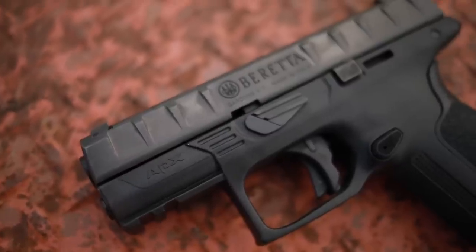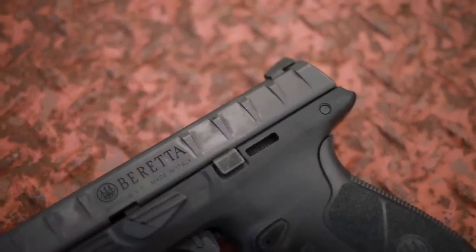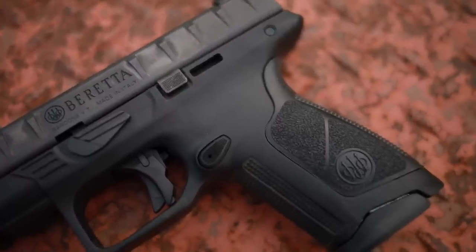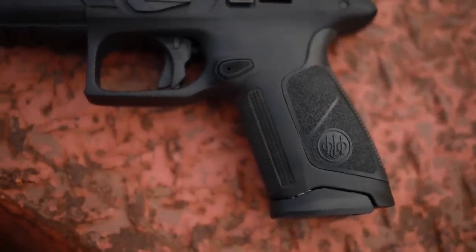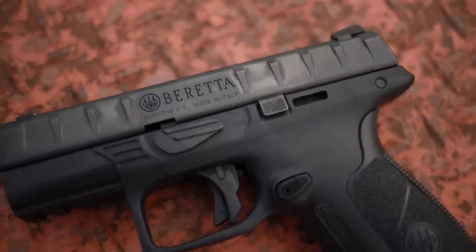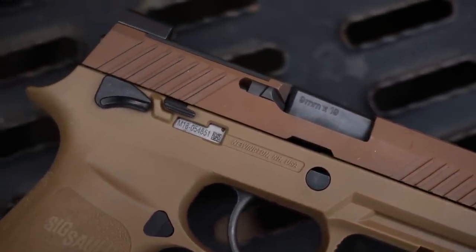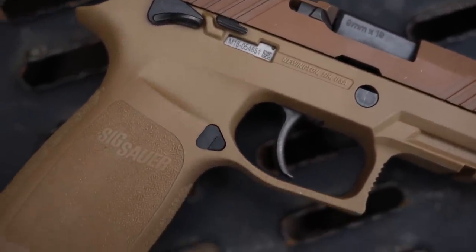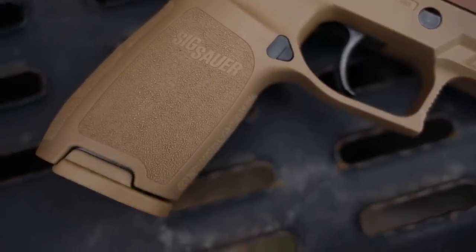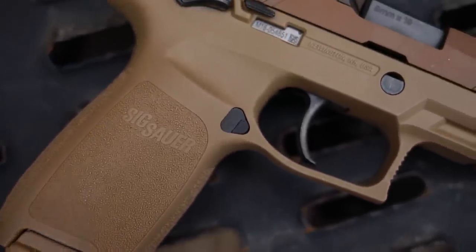The SIG M18 and the Beretta APX actually have a lot in common. It's kind of a weird comparison, but they're both very interesting, very effective Glock alternatives. Both of them were introduced in military contract — the SIG M18/M17 obviously won the contract. I have the APX Centurion here and the M18, which have a little bit of a capacity difference, but other than that very similar. Both 9mm pistols, both polymer frame, both striker fired.